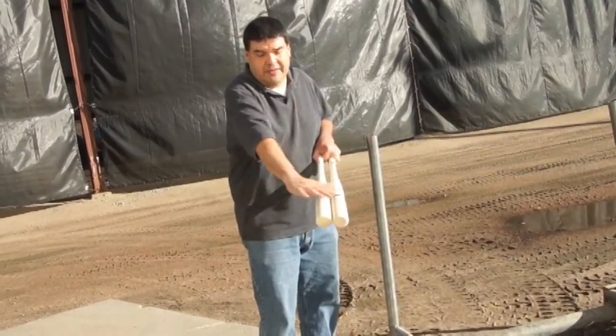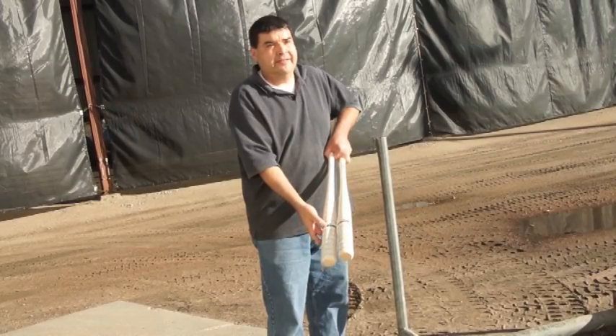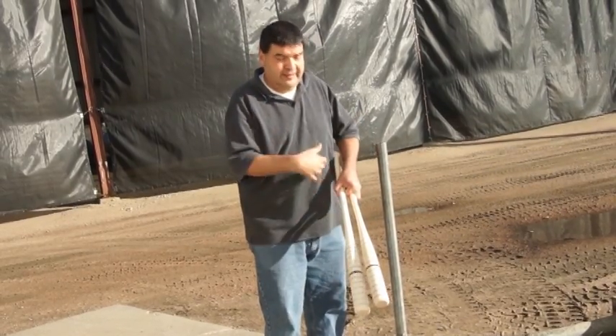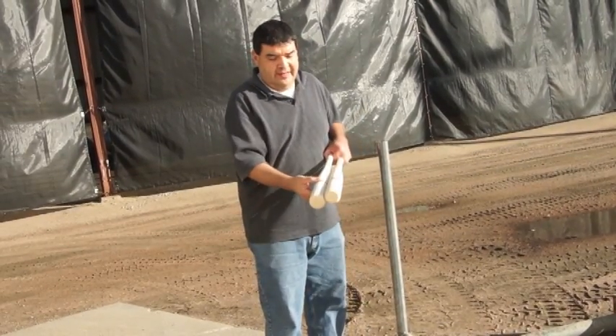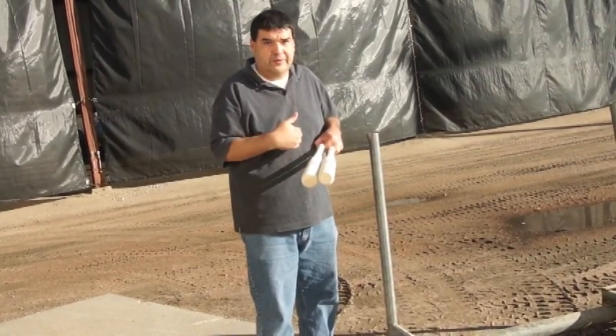In this case, I put stripes on the bat — that's not how we label our bats, I'm just showing this for the video. The big, thick stripe is the sweet spot of the bat. These are softball bats, and I marked one-inch increments along the barrel, toward the barrel end and toward the hands.